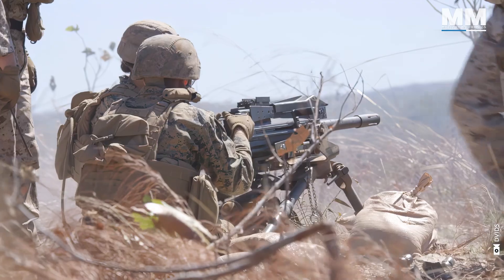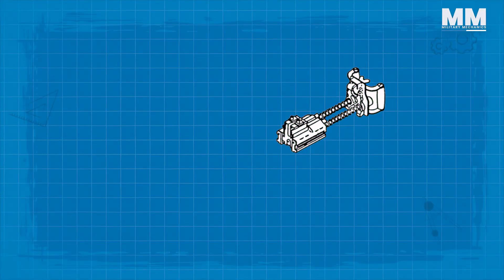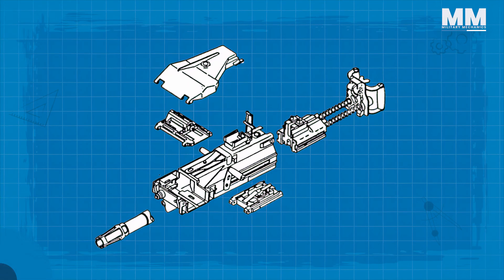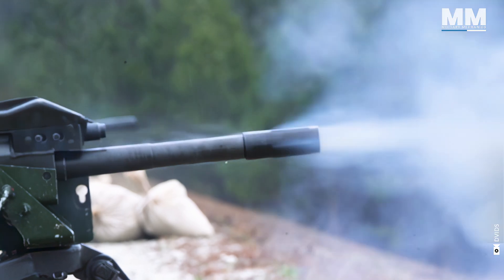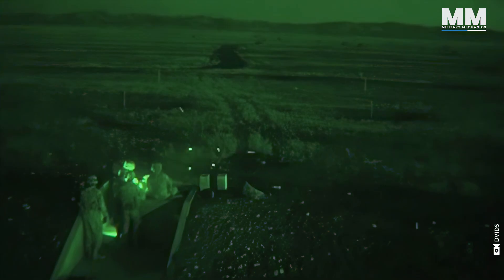The Mark 19 comprises five major sub-assemblies: the bolt and back plate, seat, top cover, feed slide and tray, and receiver. It has a flash suppressor, which only preserves the eyesight of its operator and does not conceal the position of the weapon. For operations conducted at night, the Picatinny Rail Quadrant Sight can be hooked for thermal and night vision optics.